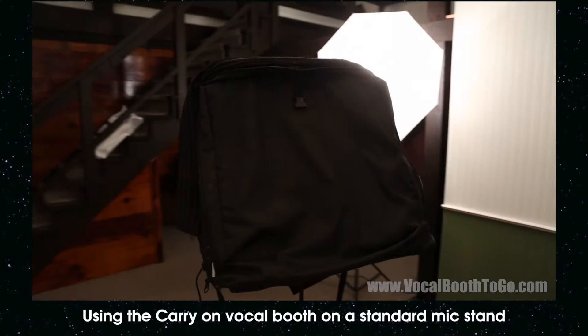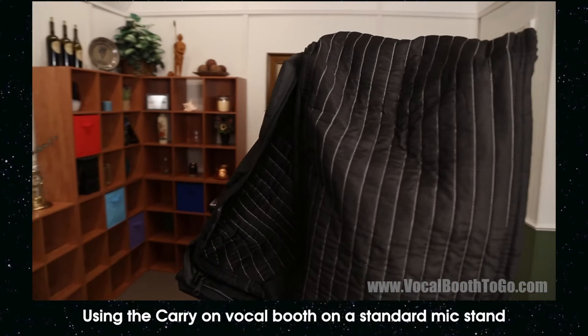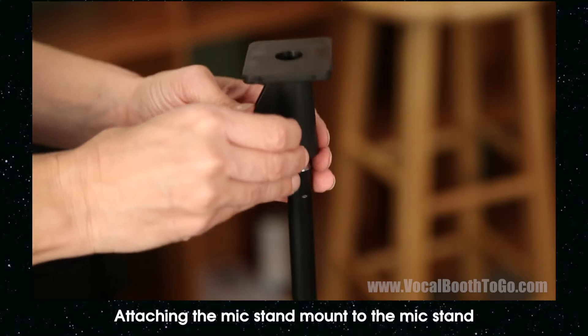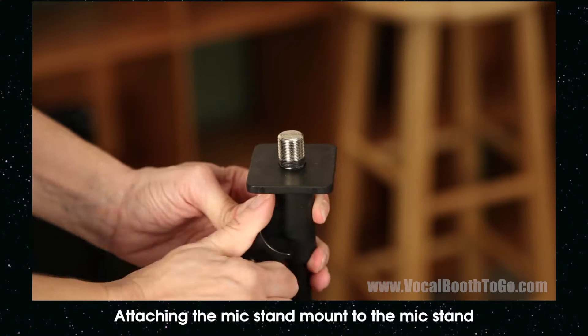It is well known that doing voiceover while standing allows for better breathing and therefore better sounding audio. The carry-on vocal booth can be easily mounted to a standard microphone stand that you probably already have. It also comes with a sturdy support table that makes it possible to use the booth anywhere. The microphone stand mount bracket allows you to mount the carry-on vocal booth onto the mic stand.